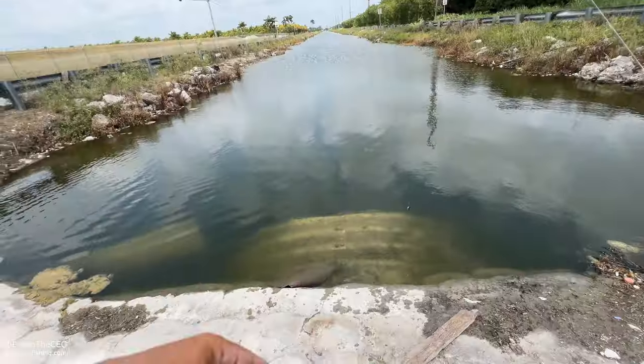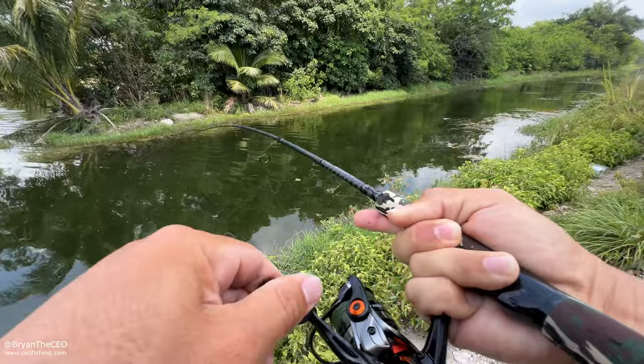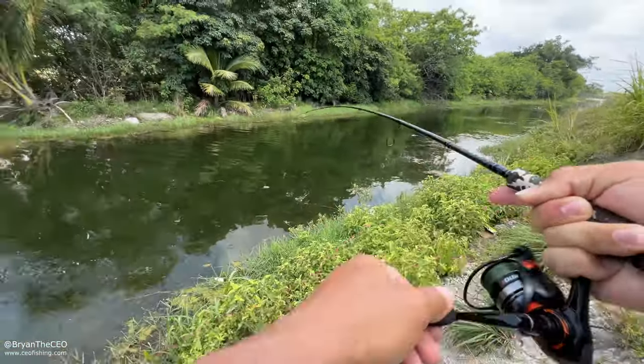Look at that — a big giant crocodile. Let's move up here. Nice little jump. Little snook. In today's episode, we're doing a DIY bait trap and I break my curse on snook.